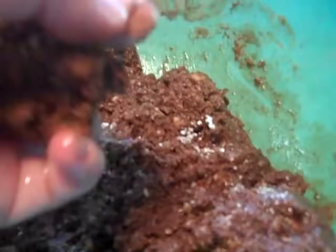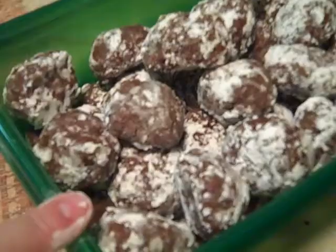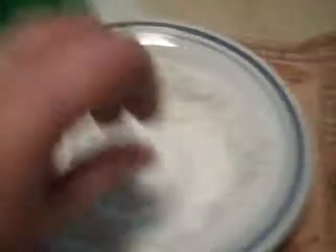The reason you have to roll these in powdered sugar a second time is because they're so moist when you do them, they just absorb it. So I'm doing this again so they're nice and pretty and white. I had some in here but I put them on top just so I could show rolling it and putting it in.